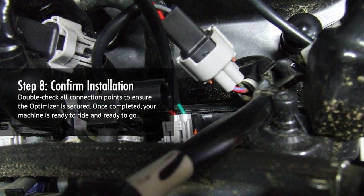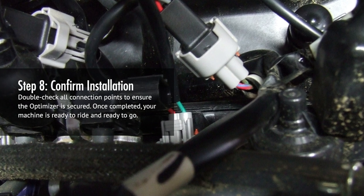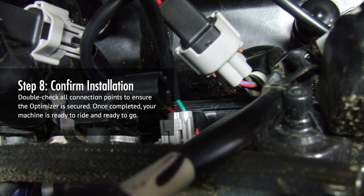Step 8: Double-check all connection points to ensure the Optimizer is secured. Once completed, your machine is ready to ride and ready to go.